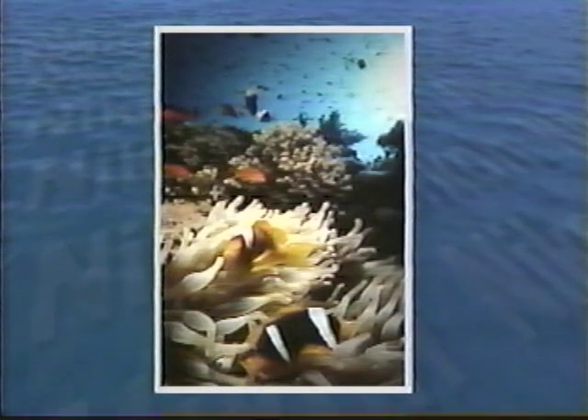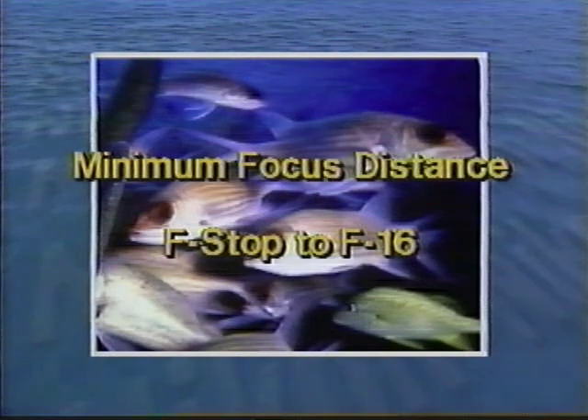Another excellent opportunity for close focus was a school of squirrelfish found on one of the shallow reefs of Grand Cayman. The fish closest to the camera — only inches away — look huge, while others in the background look a fraction of the size, even though they are only a few inches farther away. To shoot this picture, we again set the lens to minimum focus distance and to f16, allowing the camera's TTL circuitry to control the strobe.